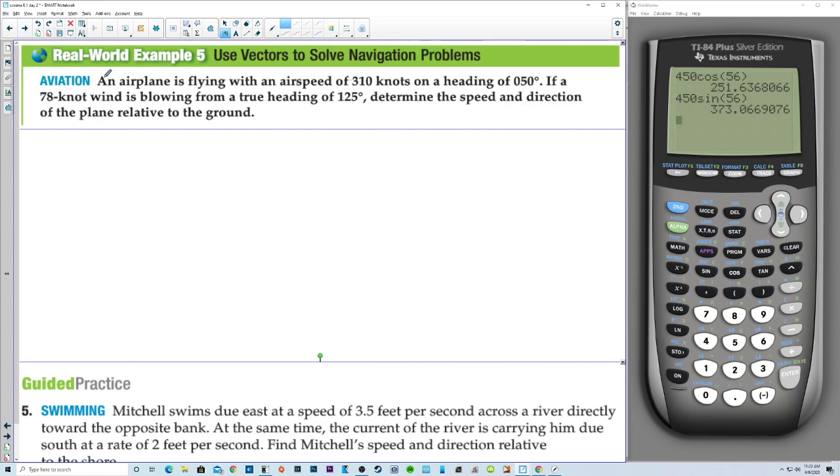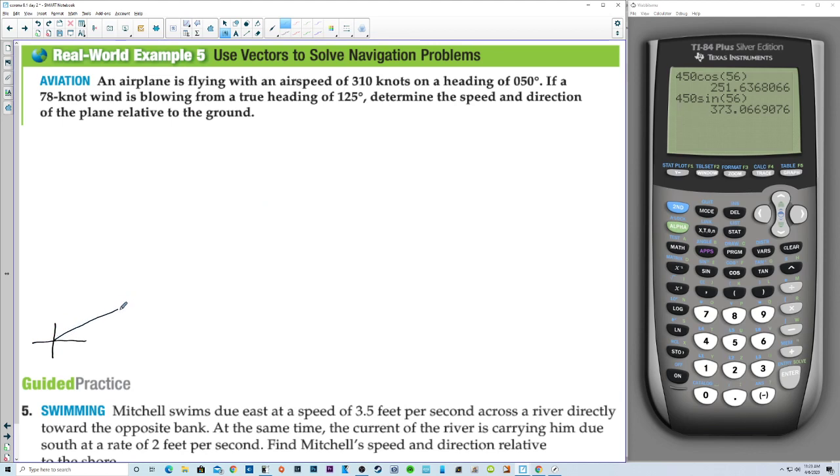Use vectors to solve navigation problems. An airplane is flying with an airspeed of 310 knots on a heading of 50 degrees. If a 78-knot wind is blowing from a true heading of 125, determine the speed and direction of the plane relative to the ground. So we're flying at 050 — that's something like this. And then 125 is that. The wind is blowing from — that's an important word — from a true heading of 125, so 125 would be down here somewhere.